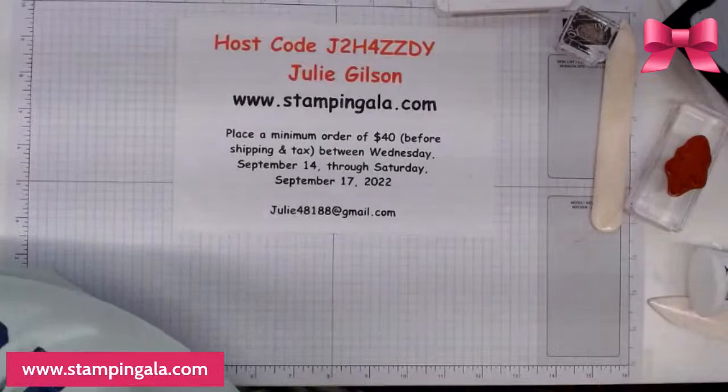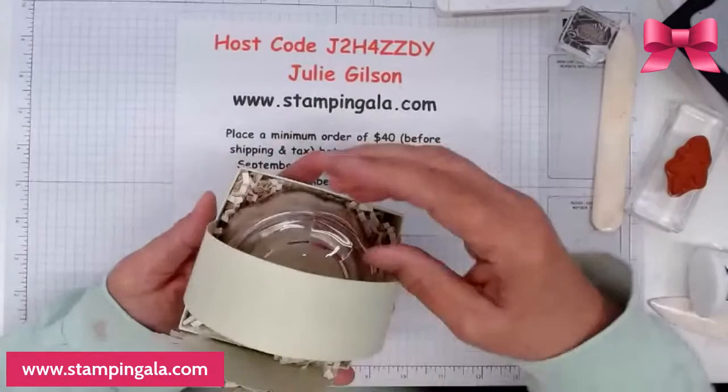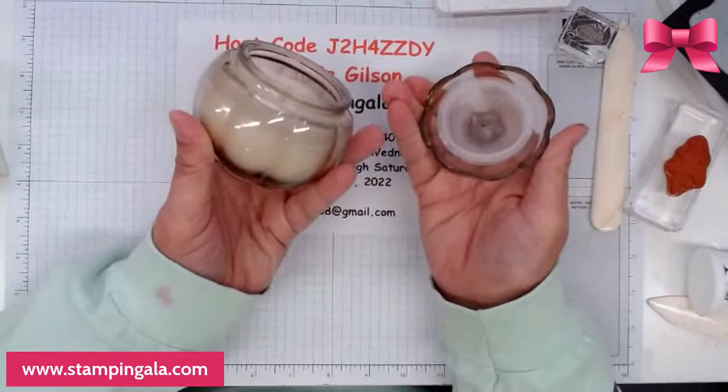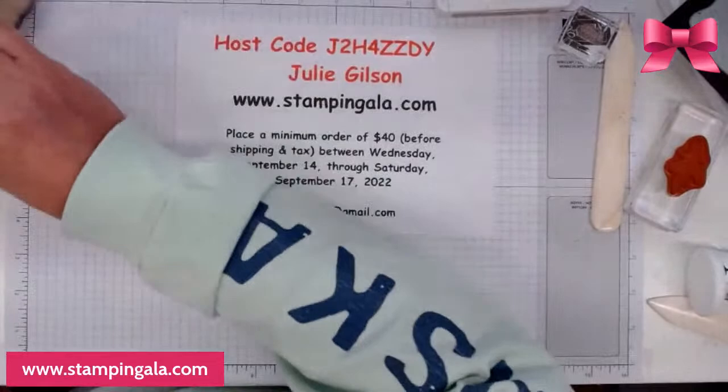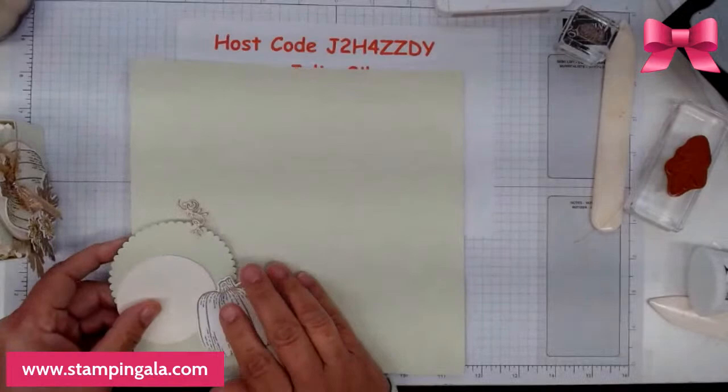Now we're going to create this project here — the hostess gift. I picked up this candle at Target for only five dollars. It's a little pumpkin candle and it's vanilla scented — it smells so good. Here is the project we're going to make, so just give me a minute to get a few things together.